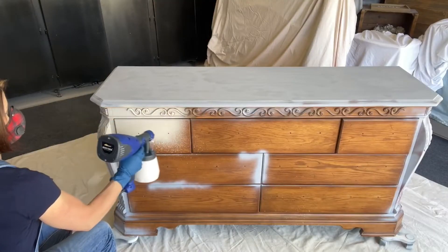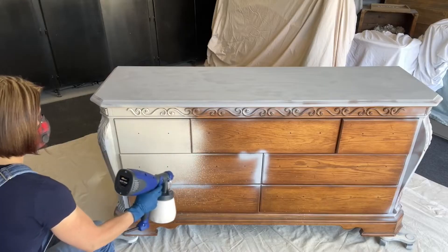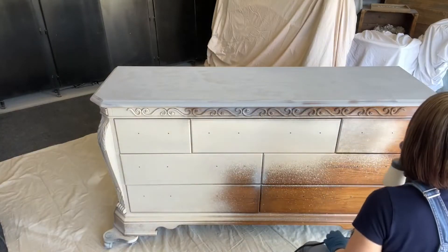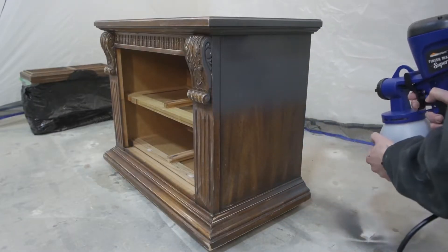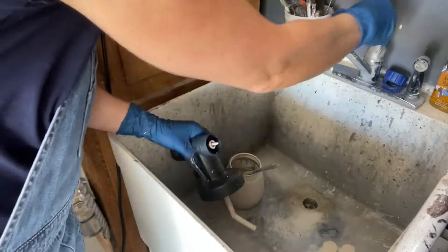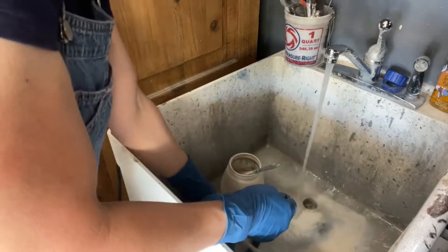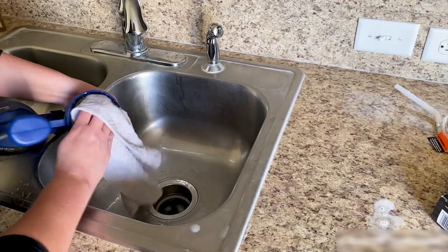Once you've achieved this, cleanup is easy — fill the hopper with water and spray until the water runs clear. It features Lock & Go technology, allowing quick color or material changes and cleanup. HomeRite's handheld paint sprayer is a good choice for quick projects, and it is small enough to stow away in a drawer or hang on a pegboard. The setup and cleanup were relatively fast and easy, except for one small o-ring in the sprayer gun that must be carefully removed, cleaned, and replaced.